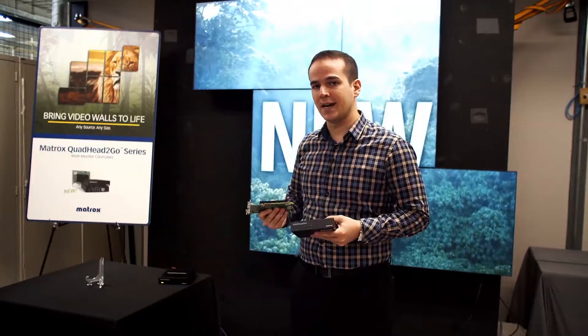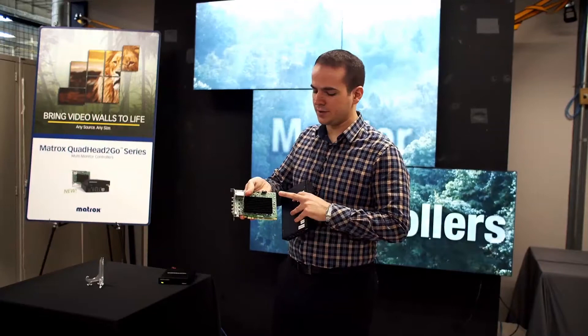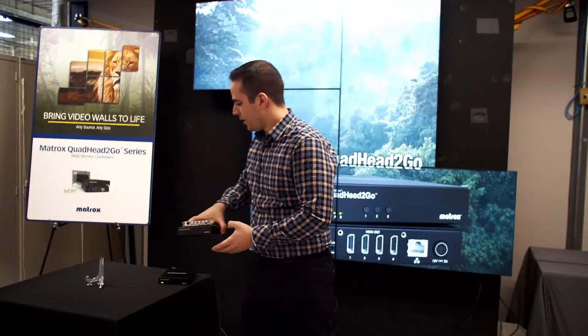In terms of firmware and software, both products are exactly the same, so the feature set on one product is equivalent to the feature set of the other SKU. Both also have buttons — even though the appliance is more likely to use the buttons, there are still buttons on the PCI Express card that behave in exactly the same way.